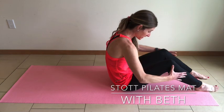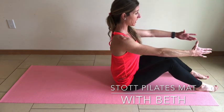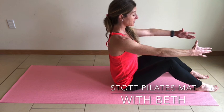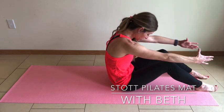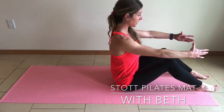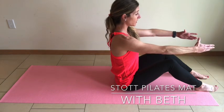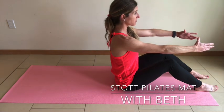Exhale. Keep the knees pointing towards the ceiling. Inhale to draw the shoulders back. Exhale, lengthen through the fingertips. Ground through the heels. Knees drawing up towards the ceiling, and inhale back to neutral. Finding those sit bones — try to avoid hyperextending through the spine.